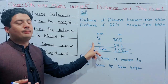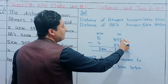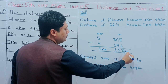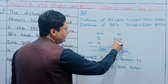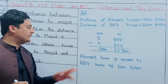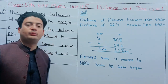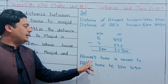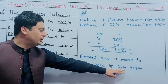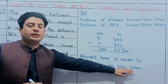9 minus 2 is done. 1 minus 1 gives 0. 5 minus 4 gives 1 kilometer. Ali's home is nearer by 1km 102m. So Ali's house is closer to the Masjid than Ahmer's house by 1km 102m.